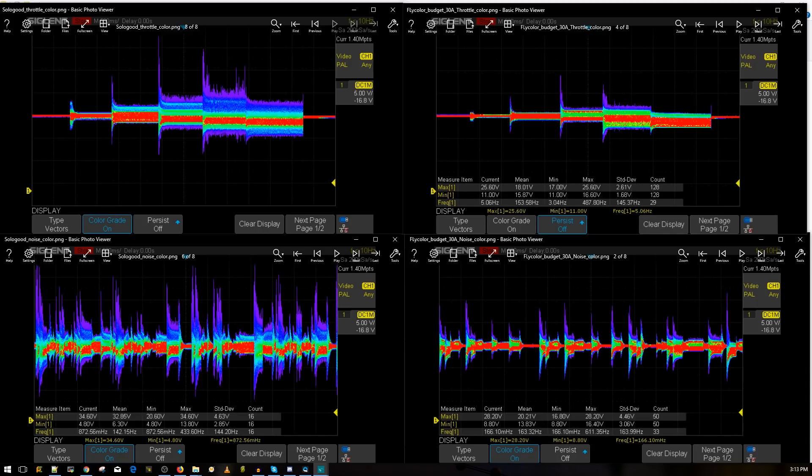On the left we have the Solo Good. These are the throttle level noise readings: 10%, 25%, 50%, 75%, and 100% throttle. As you can tell, 75% throttle is usually the noisiest, but on the Solo Good from 50% to 100% it's just full-blown noise — nothing visible at all. When the Solo Good was at 10–25% throttle, that's about how noisy the Fly Color was at 75%, which is its noisiest point.